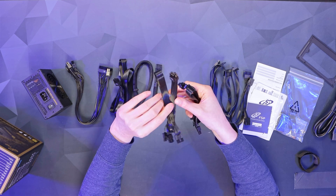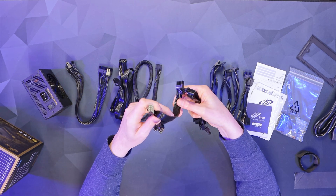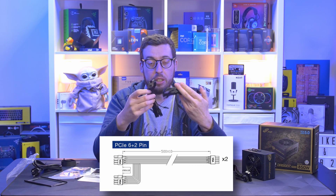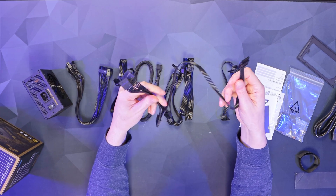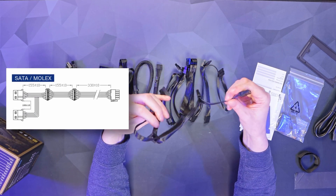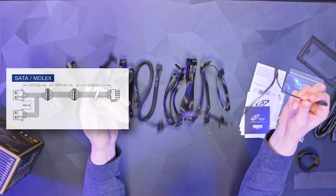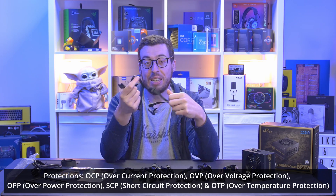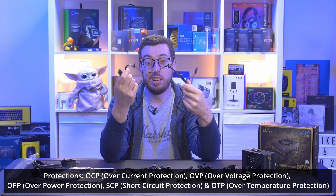We've also got two PCIe cables, each with two 6+2 connectors, giving a total of four 8-pin connections — enough to run something like a Radeon RX 7900 XTX. For storage, there's a SATA cable with four connectors, and a second cable with two SATA and two Molex, which is handy if you still have anything requiring Molex, and means you don't need to run an additional cable.